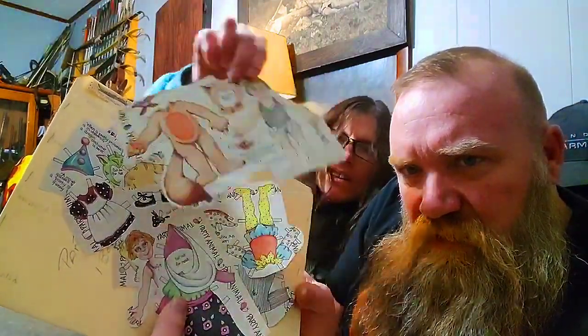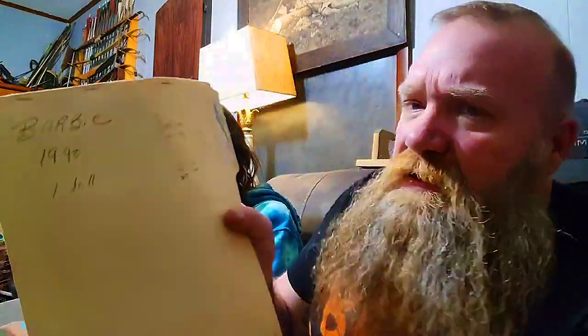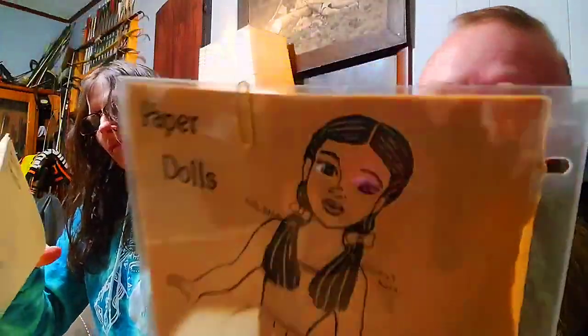There's something called the 'Party Animal' — a little party animal with a young girl and young boy in different attires, even a raccoon dress-up and a princess dress-up. This one's very old — Mr. and Mrs. Santa, Santa Claus and his wife with clothes you can put on them. Then there's 'Christy by Dulce' — that's a very old one. And here's a crazy one: Judy Garland — Dorothy and Toto — with her Wizard of Oz dress and shoes, and a whole story and background on Judy Garland on the back.